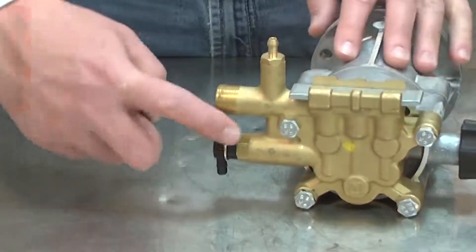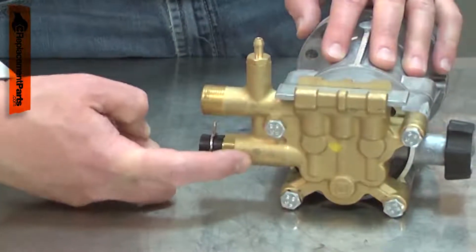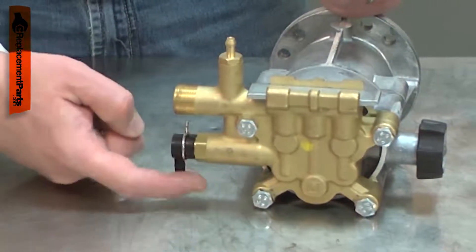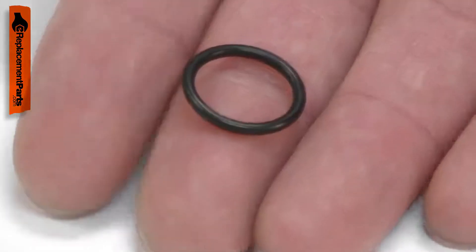The gasket is part of your pressure washer's thermal relief valve. It seals the valve screw to the pump body. Over time, the gasket can harden and eventually crack. This can cause water to leak from the valve screw. Replacing the gasket is a repair that you can do yourself, and I'm going to show you how.